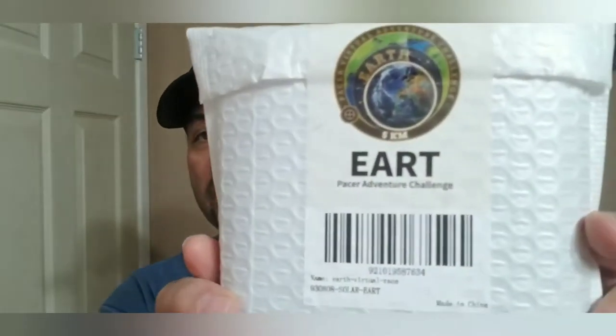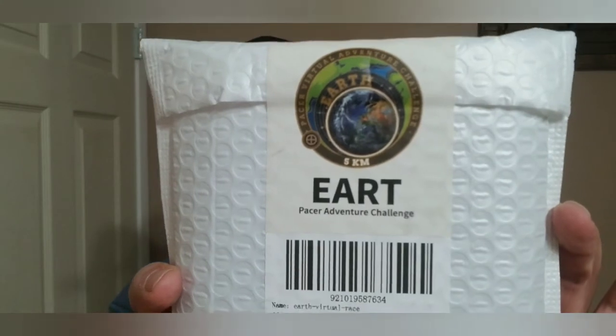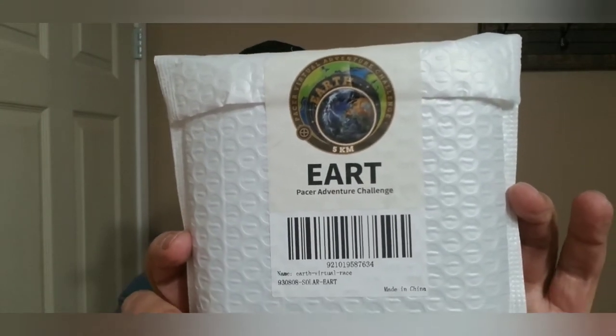What's going on YouTube? This is Jose Albert Spidey Spotted Tumbers coming back at you with another mail call video. Today we have a Pacer Adventure Challenge, which is going to be part of the solar system. These are a one-day one-shot type thing where you try to hit your goal. This was supposed to be a little jog, about 3.2 miles. We also have a box from ShortBox and a mail from eBay. Let's go ahead and open up the Pacer Adventure Challenge.